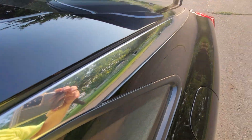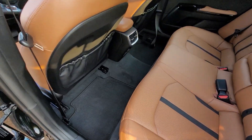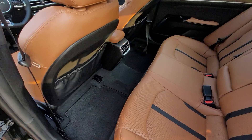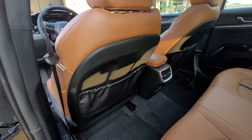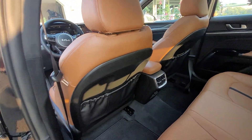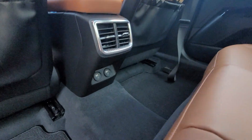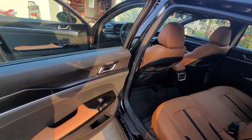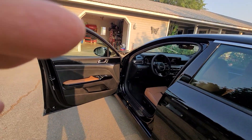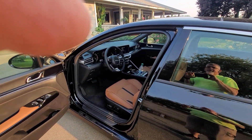They gave me floor mats all the way around too. There are map holders in the back of the seats, more USB charging ports — there's one inside the console and a couple up front — and there's also a 12-volt power point up front as well.